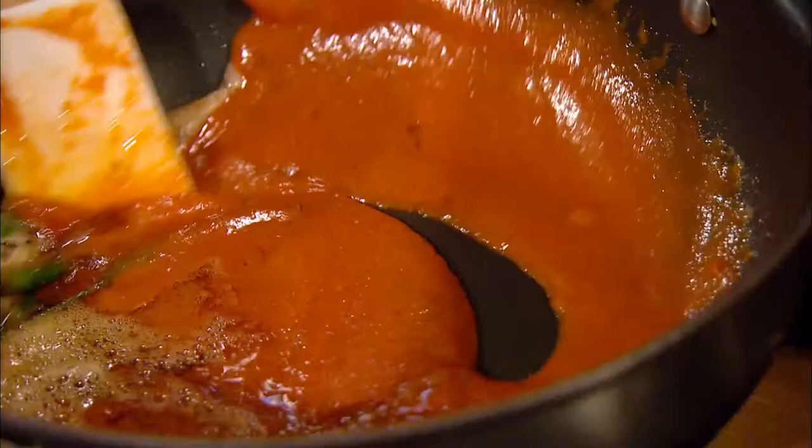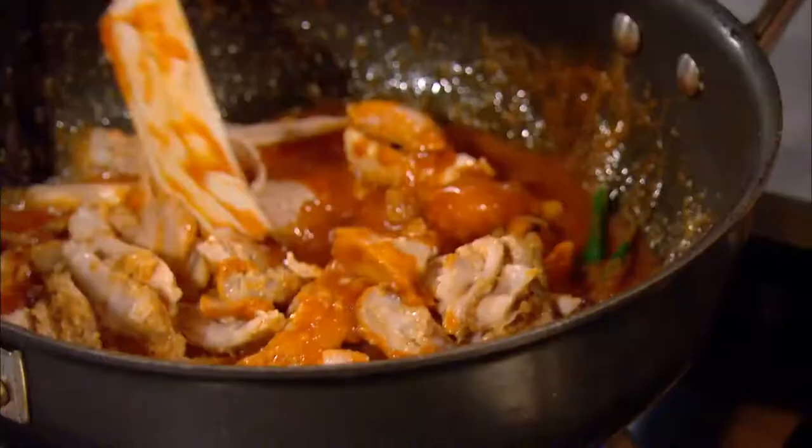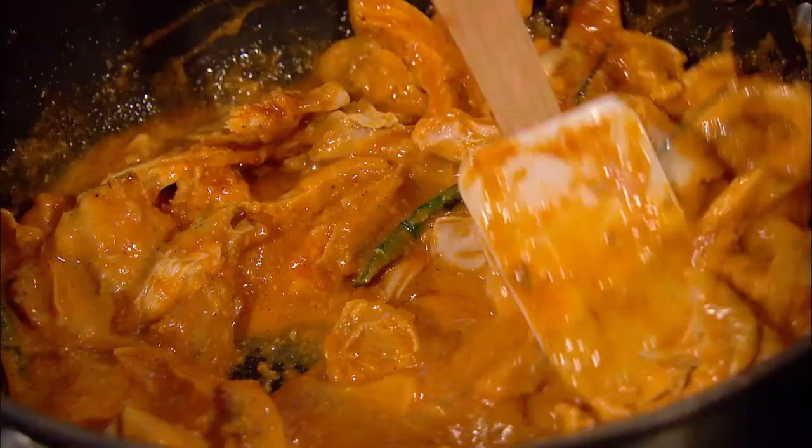Anjum adds her sauce to the pan, then adds the chicken, getting some of those charred bits in. She finishes it off with single cream — single cream works fine and is actually better because you don't want it to be too claggy.